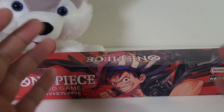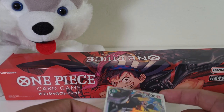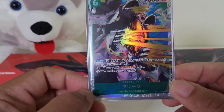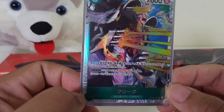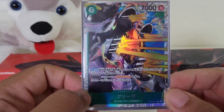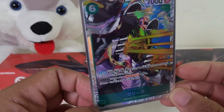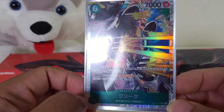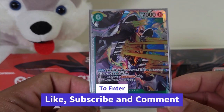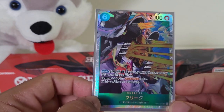And as always, what's a Koji video without a giveaway? So for this video, I'm going to be giving away one Japanese OP03 Kree card. If you are in the Southeast Asian region, or if you just like collecting the cards and you just want a piece of it, this would be a great addition to your collection. All you have to do is hit like, subscribe, and leave a comment down below. I will post the winner next Saturday.